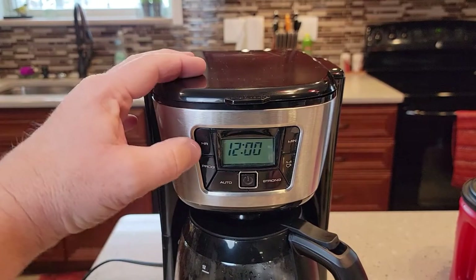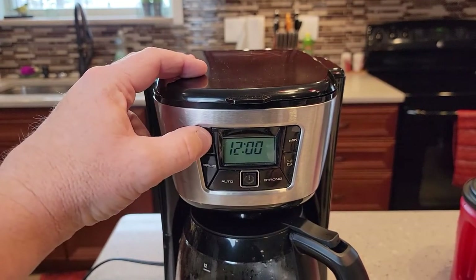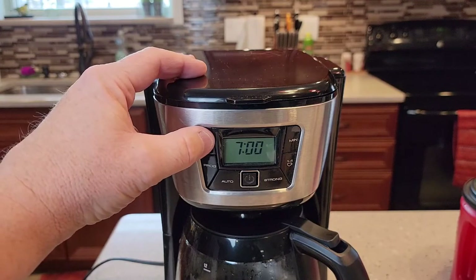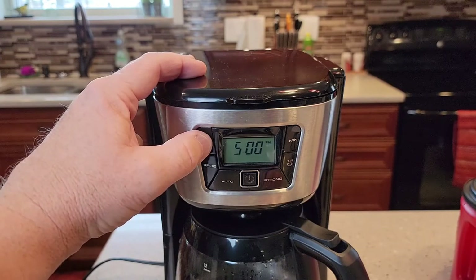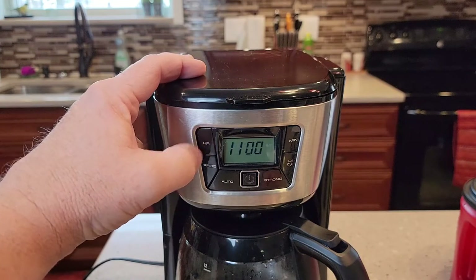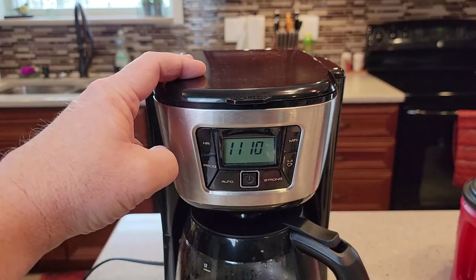So before we begin, I'm going to show you how to set the time. It's just got this hour and minute button. Unfortunately, these coffee makers lose their time if they lose power for more than five seconds. It's only got a PM light, so if you want AM, you've got to make sure the PM light's off. So it's 11:10 PM right now.